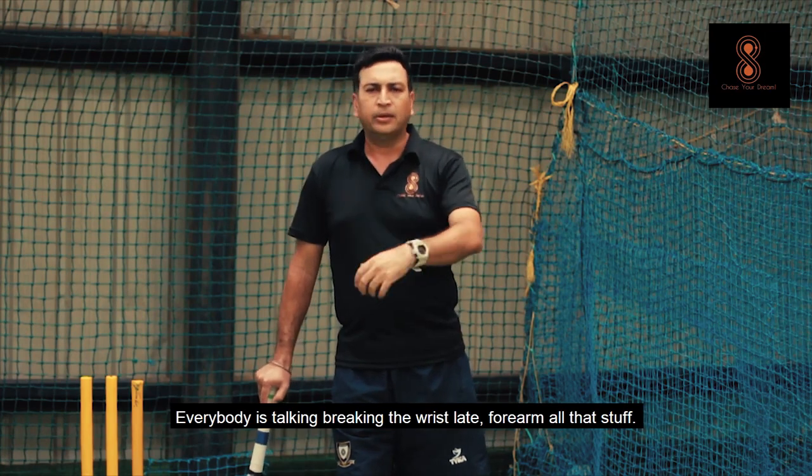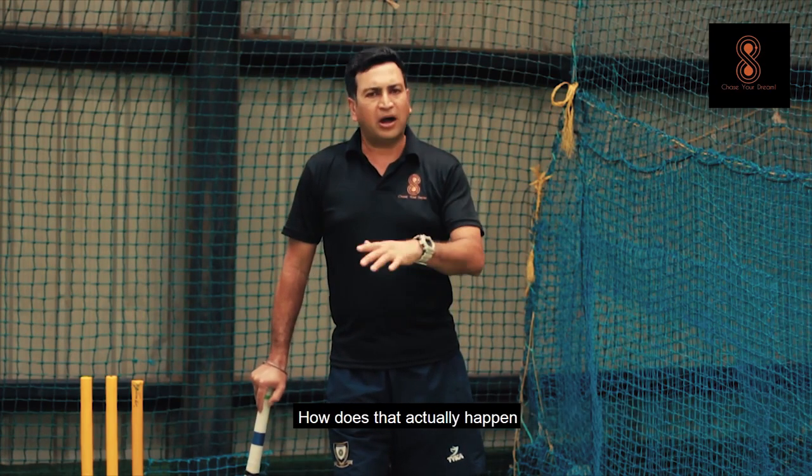Everybody is talking about breaking the wrist, forearms, all that stuff. How does that actually happen?